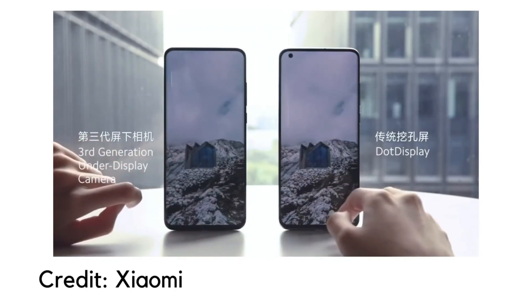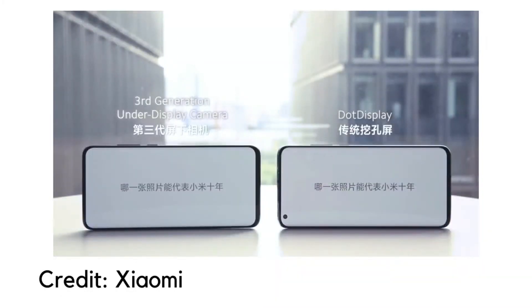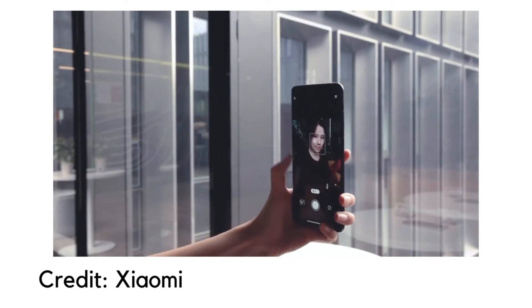But when you open the camera app, the camera portion of the display will become transparent and the light will enter into the camera sensor, and thus you will be able to get your picture in the camera.